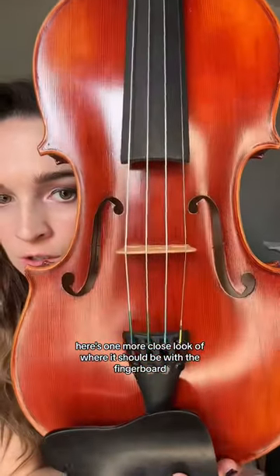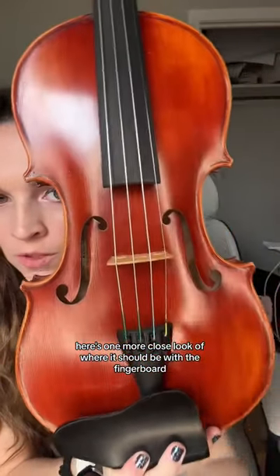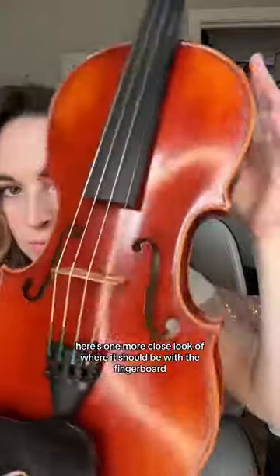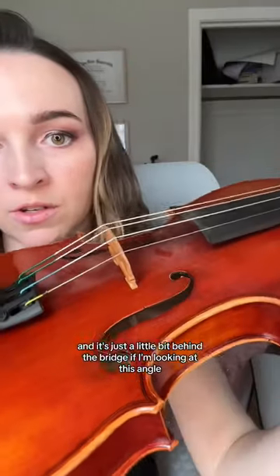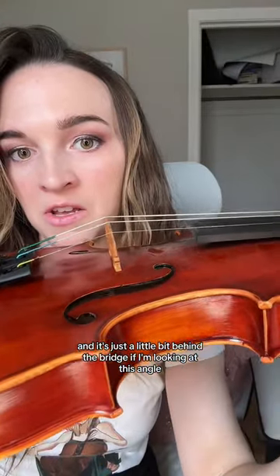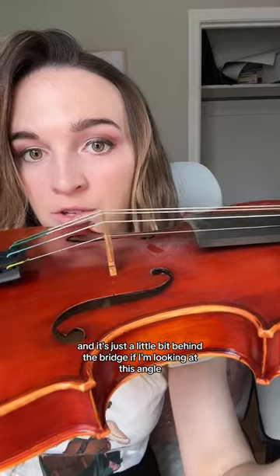Here's one more close look at where it should be with the fingerboard — there's the right angle. Also, if you look on the inside you'll be able to see the sound post, and it's just a little bit behind the bridge. The sound post is like the heart of the violin.